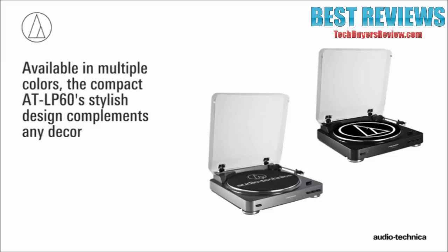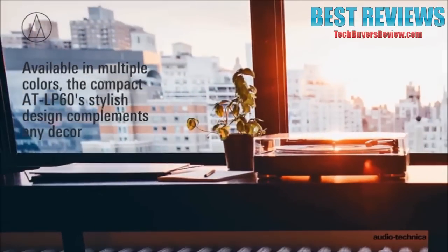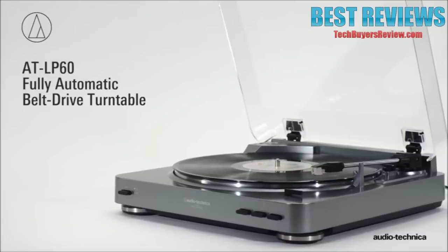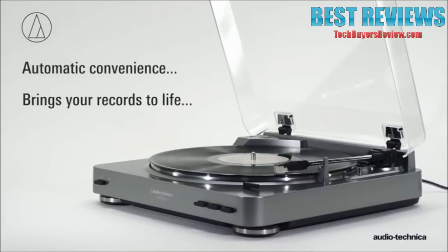Available in multiple colors, the compact AT-LP60's stylish design complements any decor. The AT-LP60 fully automatic belt-drive turntable from Audio-Technica — automatic convenience brings your records to life.